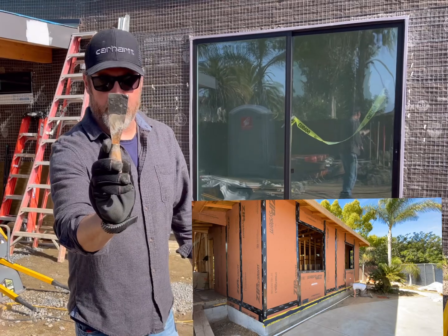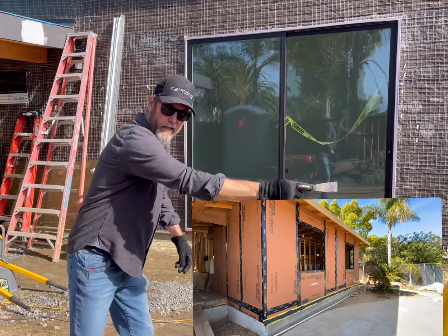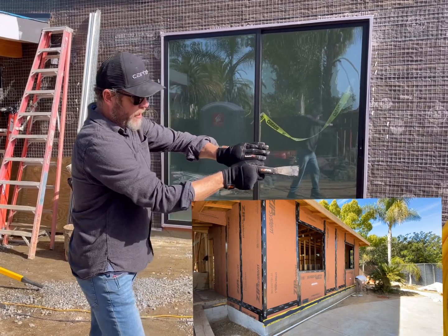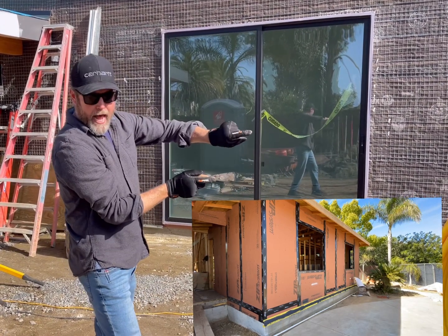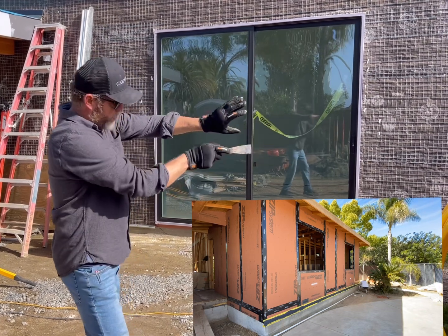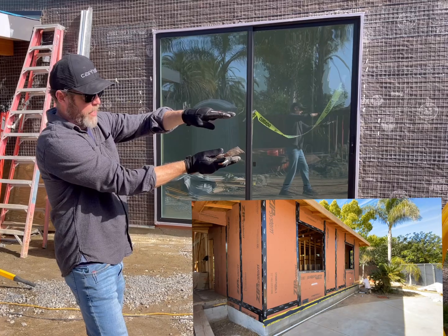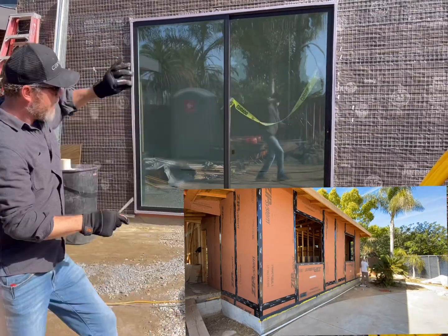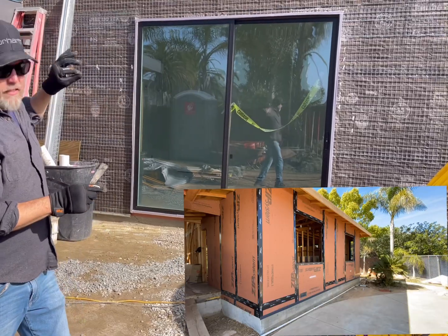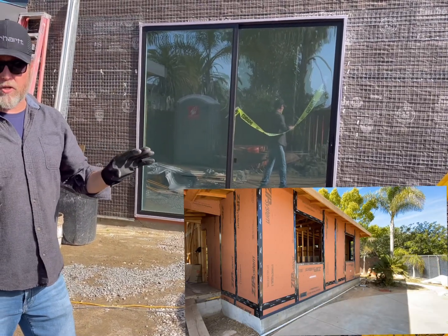Then you use a little tool like this to spread the liquid flashing. You make sure that you push that liquid flashing into your gaps so that you have a complete air seal and bug seal. You spread that along, and it's okay to go over your tape a little bit, and then you pull that tape. You don't want to wait until it dries, as that tape is going to be much harder to pull after it dries.